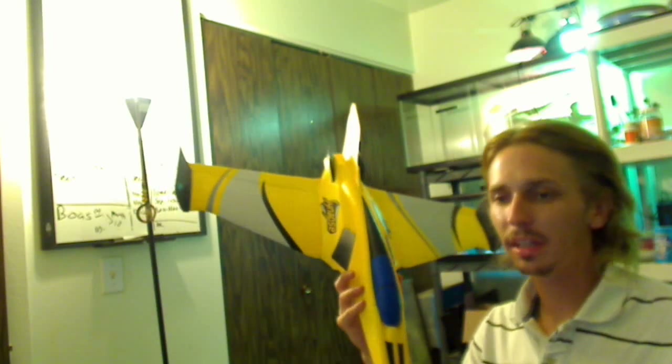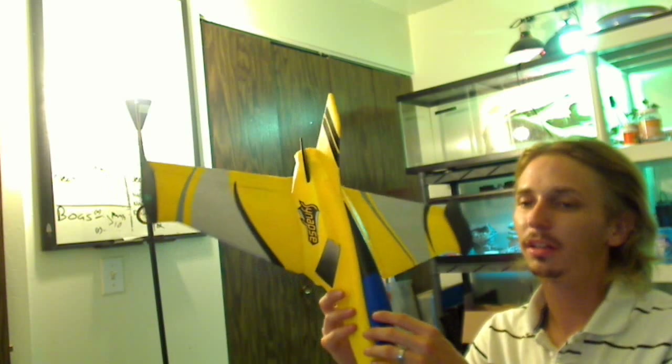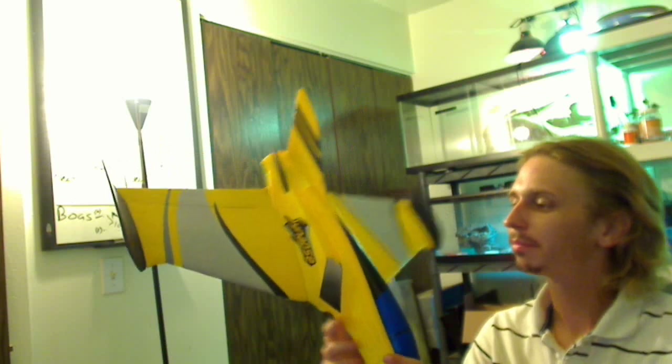This is the Synapse. So we're going to be putting a 60 amp ESC and an E-Flight Delta V 4800 KV motor and fan unit in there. Then we'll be using probably an AR500 or maybe an AR6110 receiver, and a 3-cell 1600 to 1800 milliamp battery. And get this thing in the air.